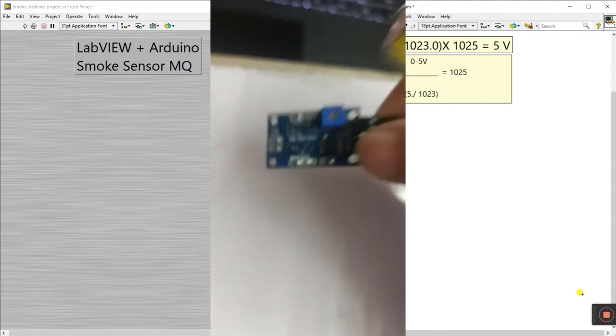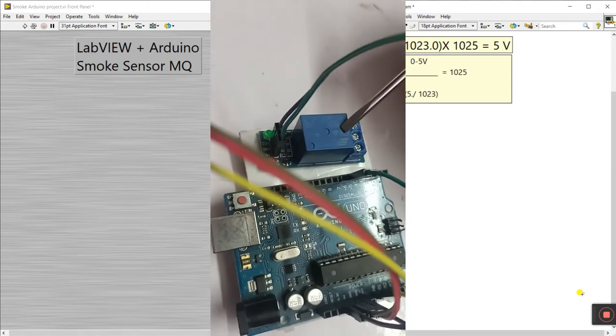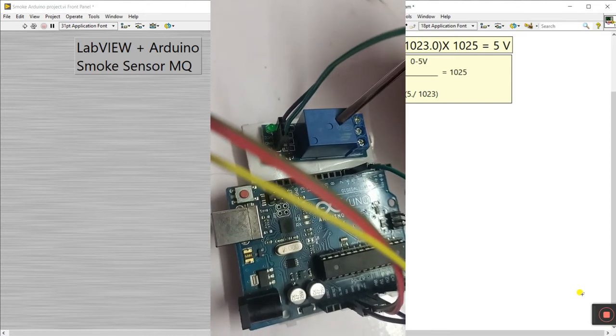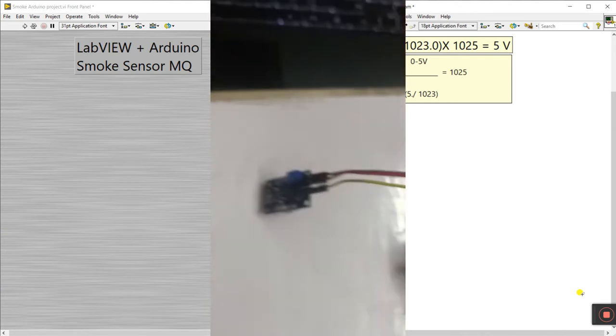The last component is a relay. You can also choose an LED or a buzzer instead of a relay — I'm using a relay here, but you can choose an LED or buzzer as per your requirement.